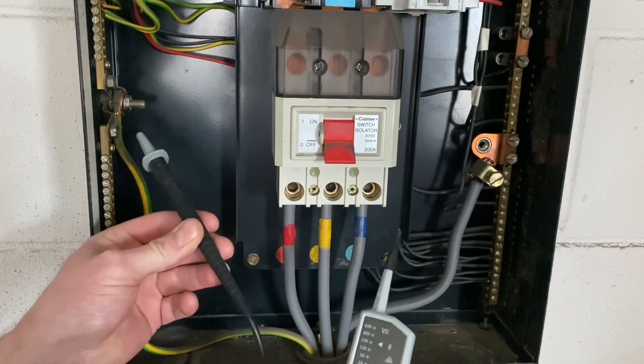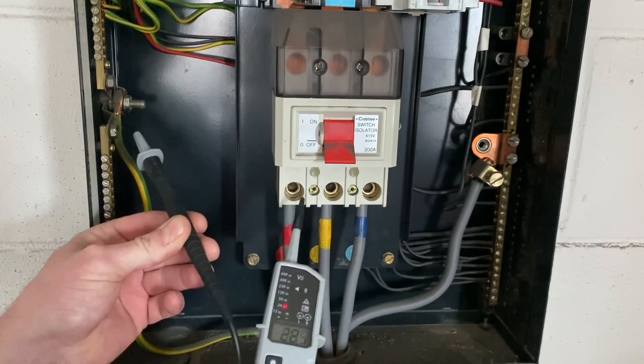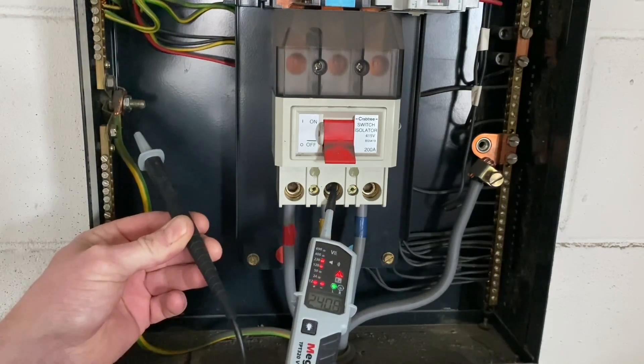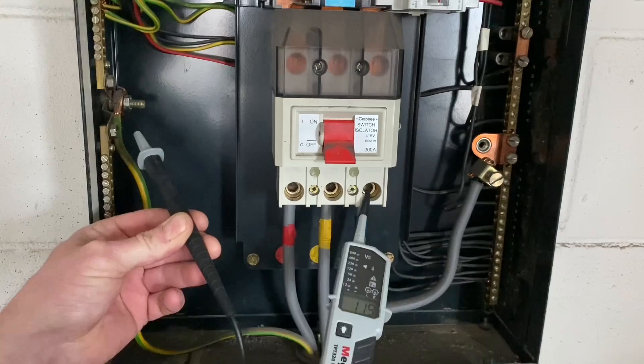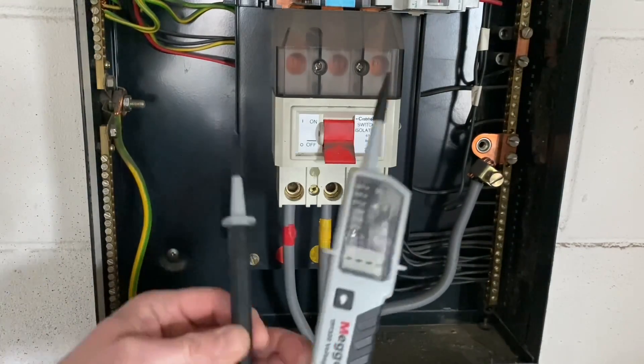Starting with the least dangerous conductor — the earthing conductor — and then onto L1. You can see the voltage there off L1, and onto L2, off L2, and onto L3, off L3. And there we go, that's the first sequence done.